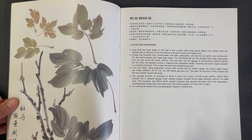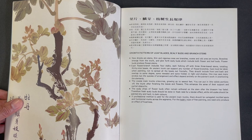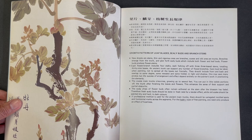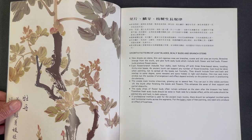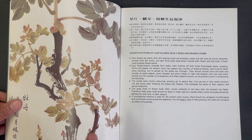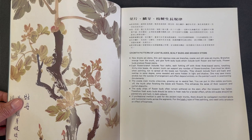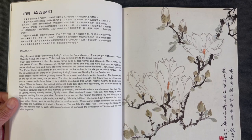Next is a section on leaves and branches, with exposition on growth patterns, what he calls 'scaly buds' and branch stems — little idiosyncrasies of the plant. He depicts things like when the tree itself is cut and new sprouts come out. He shows these in finished positions — all these little dots or notches where new growth, shoots, and stems are coming through.